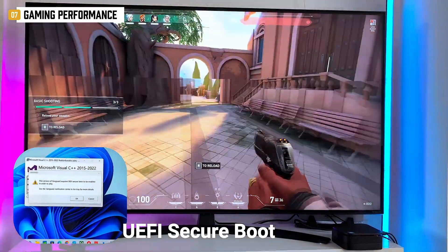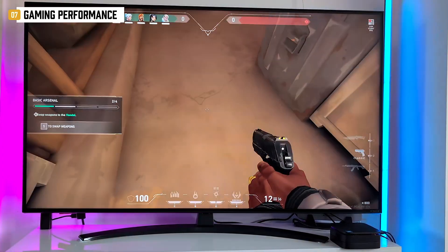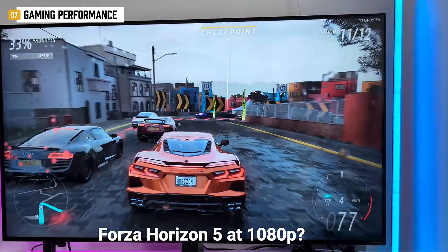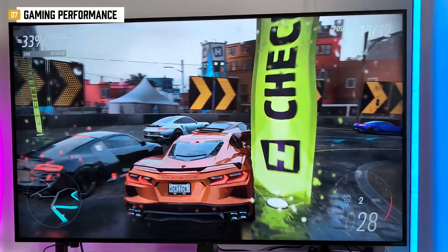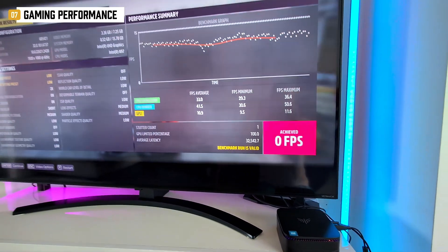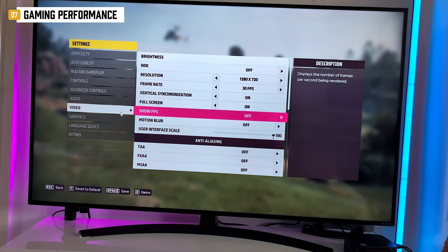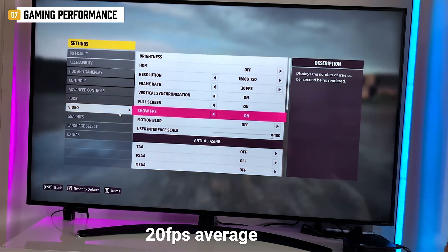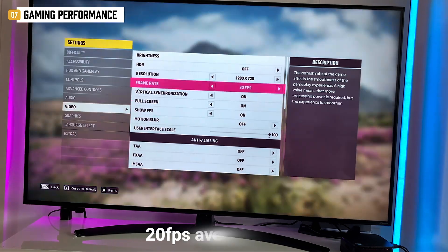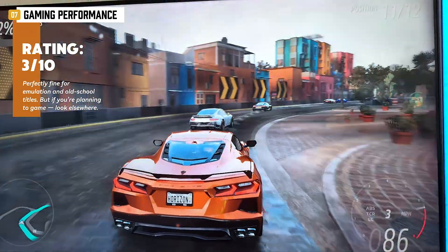Once that was fixed, Valorant was playable — but let's say not pretty. Then I pushed it harder: Forza Horizon 5 at 1080p scored 0 fps in benchmark mode. Dropping to 720p on lowest settings with everything off gave me 20 fps on average — slideshow city. But temps stayed cool and there was no fan spike.